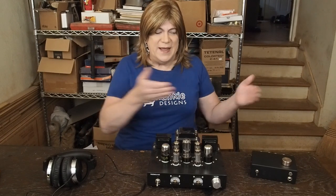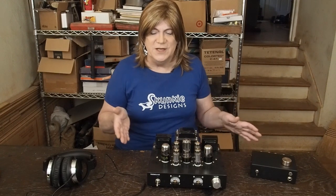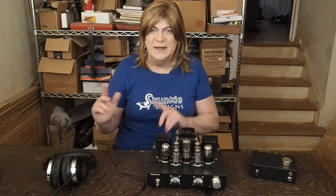Hey y'all! Welcome back to the series on building a headphone adapter for a tube amp. Hopefully you've watched at least the second video in the series if not the first, on the tools and materials needed. We're not going to go into a lot more discussion about that — let's just get straight into the build video. Here we go!